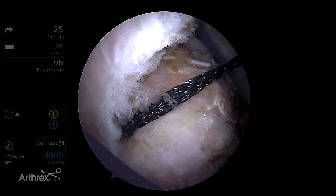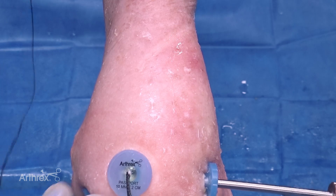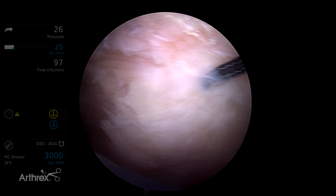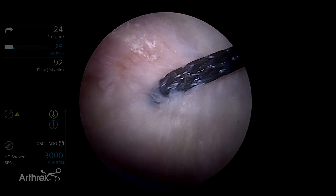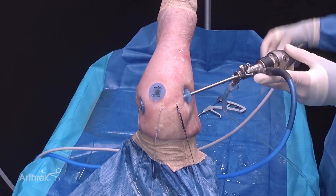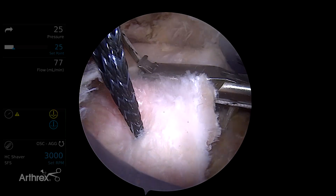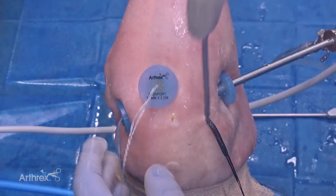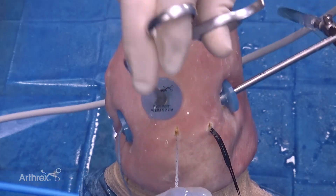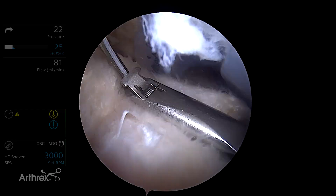Next we're going to pass these sutures through the rotator cuff. We retrieve a fiber tape out the lateral cannula. This fiber tape has joined tails so that it can be loaded onto the scorpion and allow a single pass of both limbs simultaneously through the rotator cuff tissue. I like to pass from posterior to anterior. Once the suture is passed we want to retrieve it out the same portal used for anchor placement. We'll then move to the middle anchor and pass the sutures in the same manner. Finally we retrieve the fiber tapes from the anterior anchor and pass those through the anterior aspect of the supraspinatus tendon.